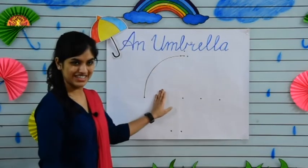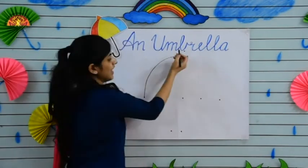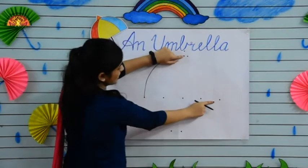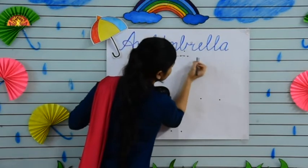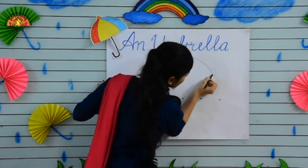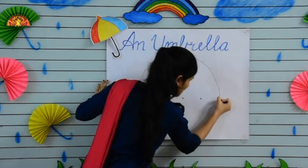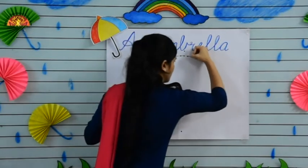Now put your crayon at this dot and make one more curve from this dot to this dot. Draw with me. See kids, and make it dark.